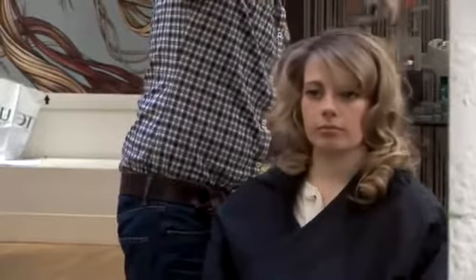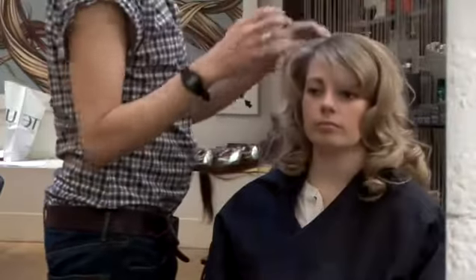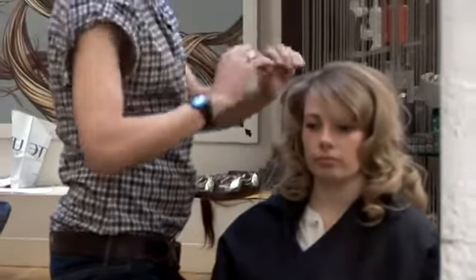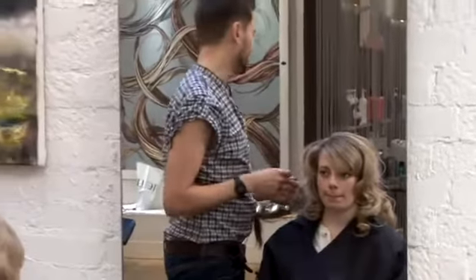Once I've taken all the rollers out, what rollers do is they give you lots of volume because they're lifting the hair up out of the scalp, and you get a nice smooth wave — you don't get little ringlets or anything like that.